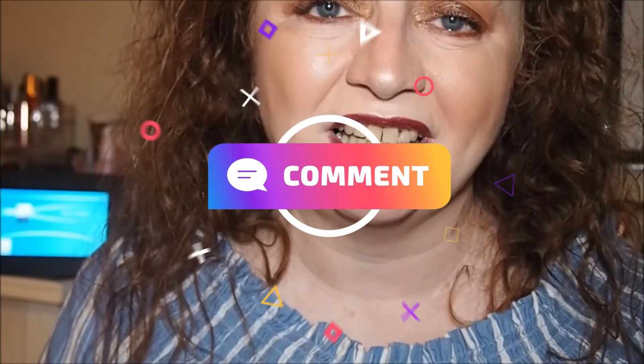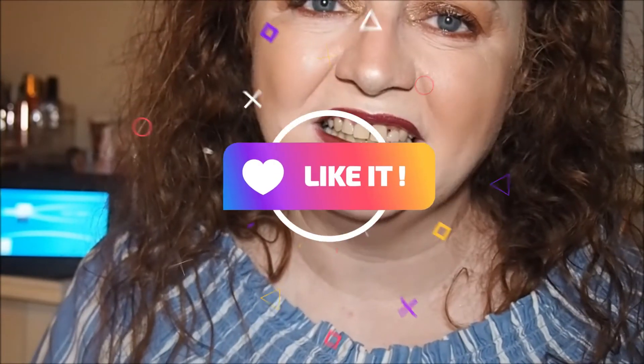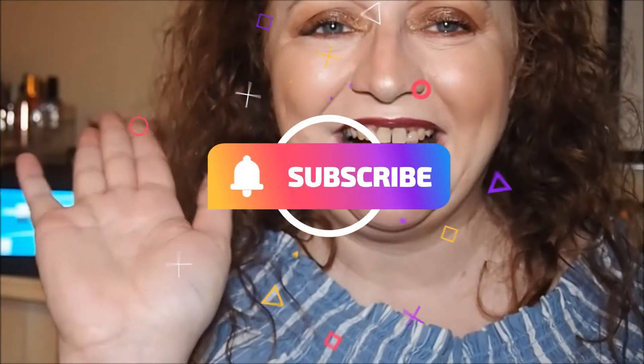And yeah guys, that concludes the video. Leave your thoughts down below — I'm always interested in reading them. Please like, it really does help the channel, and share and comment. If you're not already subscribed, I'm currently working on a giveaway going up in the next month — I'd love for you to take part. See you in my next one, bye guys!